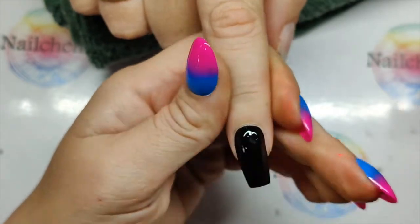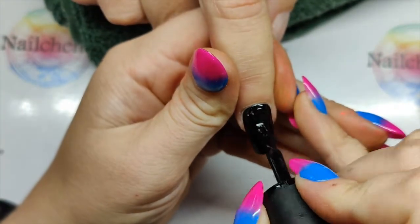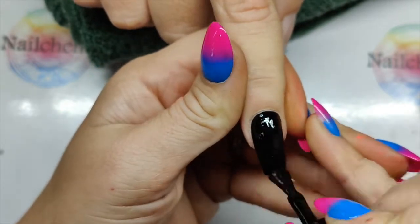So second coat of Crow. I'm going to get so messy with these pigments — it's like chrome, it just gets everywhere.